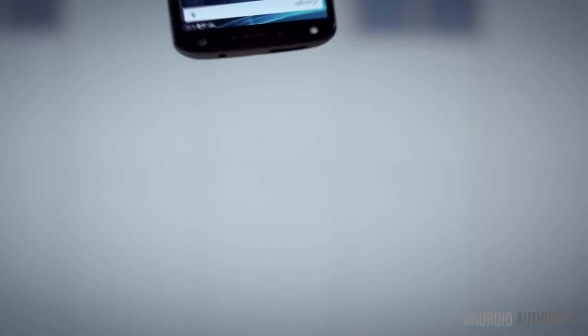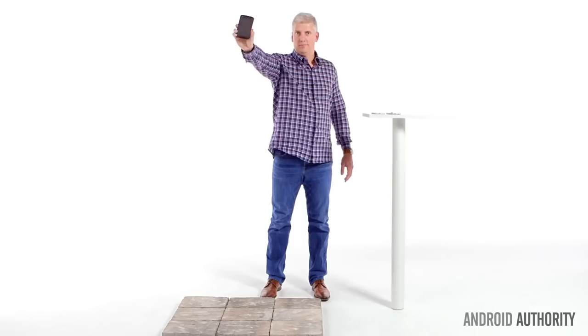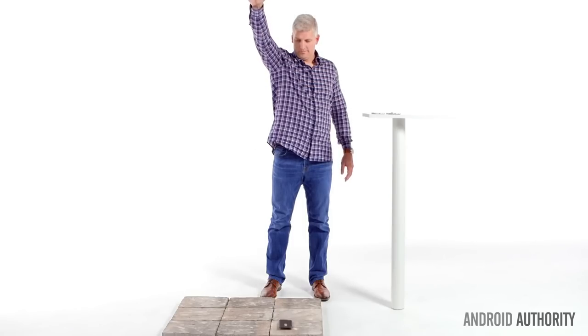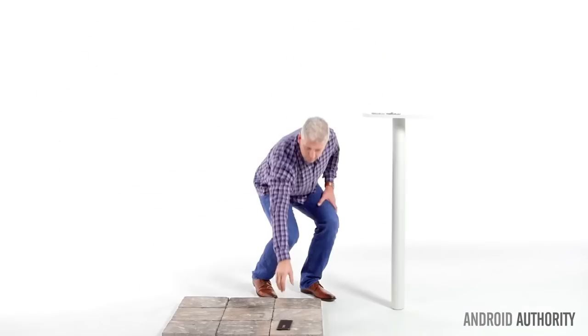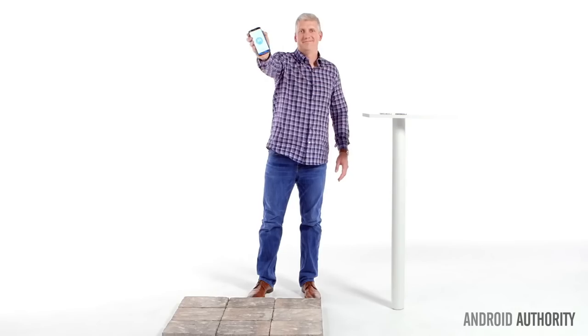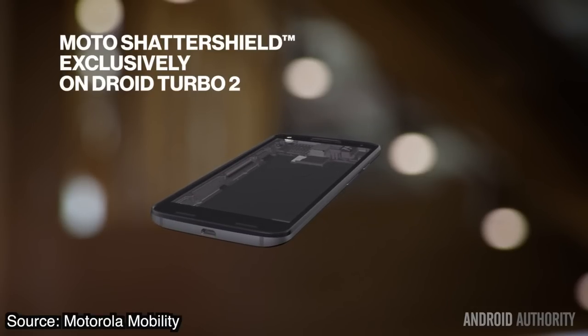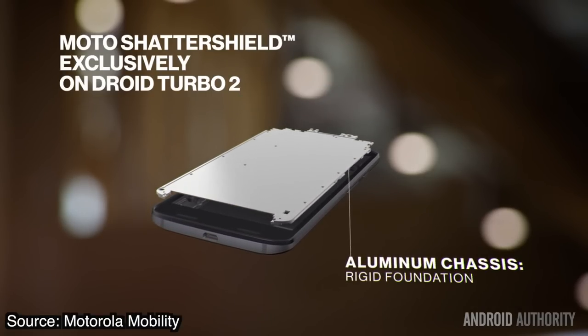What does that mean? The company walks us through just what makes their Turbo 2's display special. Motorola claims the Turbo 2's display consists of an integrated system of five layers designed to absorb shock and never shatter. Supposedly three years in the making, Moto ShatterShield consists of these five layers. The first is a rigid aluminum core that provides structural integrity and durability.